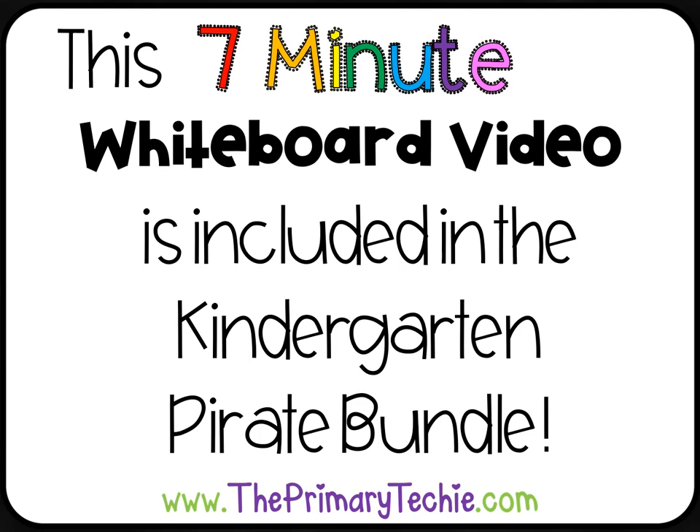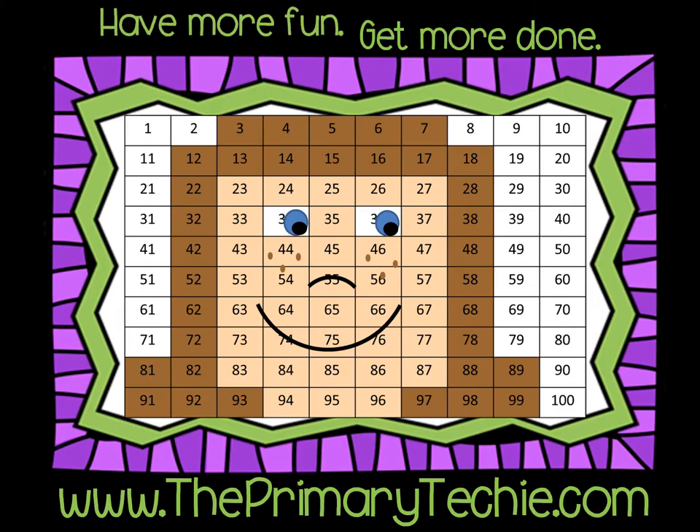This 7-minute whiteboard video is included in the Kindergarten Pirate Bundle, only at ThePrimaryTechie.com. Have more fun! Get more done! ThePrimaryTechie.com